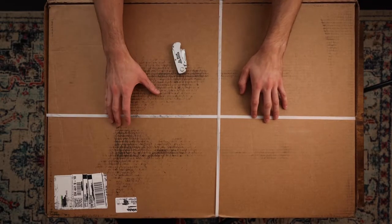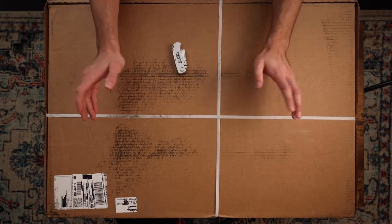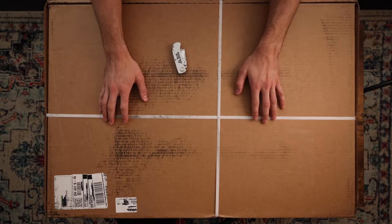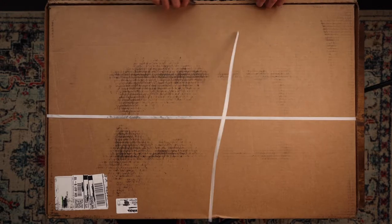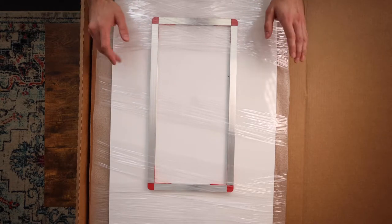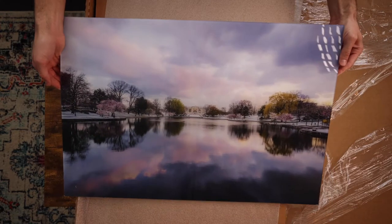I received three 20 by 30 acrylic prints from canvasdiscount.com. They are all made in the USA, which is a plus, and they came from Arizona so it only took a couple of days. Their packaging is always very nice and secure, which is a plus. Let's get it open and see the first one.